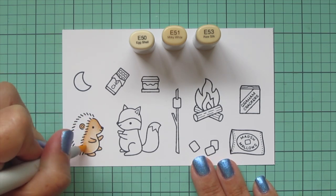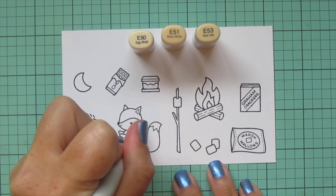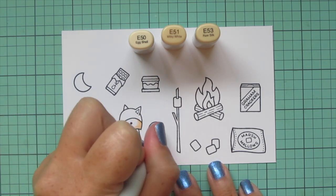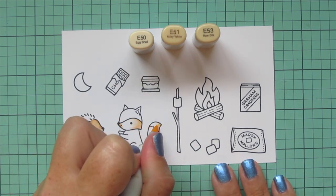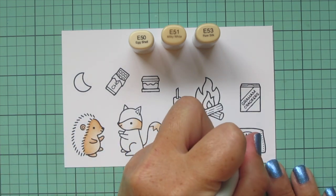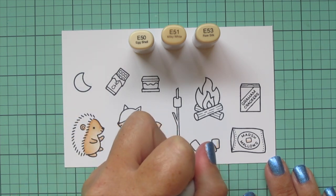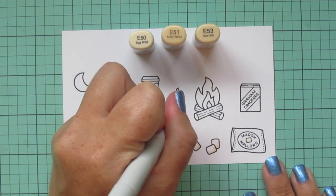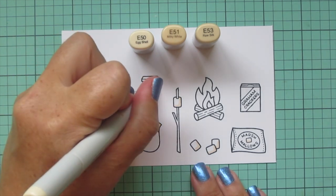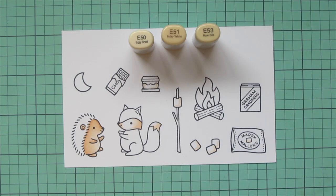I also want to use these colors to do the white of the fox. I'm going to skip the E53 because it's a little bit dark, but I'll jump right in with the E51 and add a little shading on his lower face and also on his tail, and blend that out with the E50. I'm also going to do the marshmallows with just the E50, adding a little bit of shading so they still look nice and white, including the one on the stick and the one in the s'more.